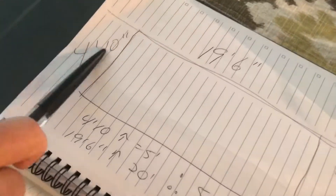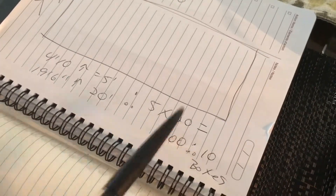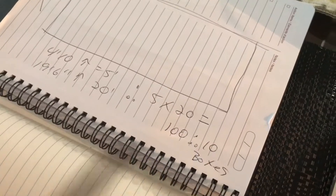I've got the measurements, but now how do I know how much product to order? So if the measurements are, say, 4 foot 11, what you want to do is round each number up to the nearest square foot. So 4 foot 11 becomes 5 feet, and 19 foot 6 becomes 20 feet.